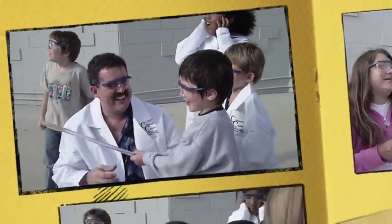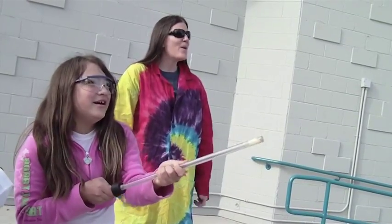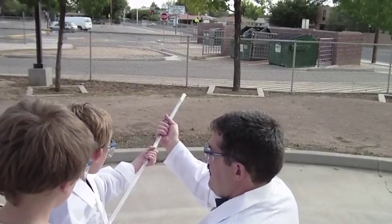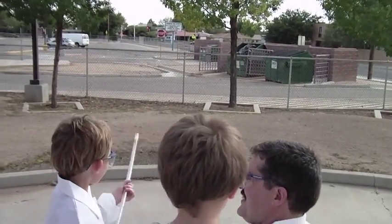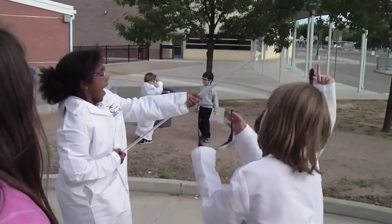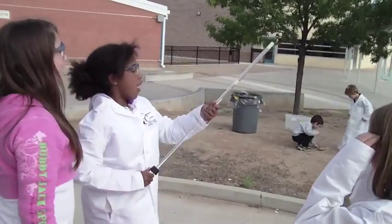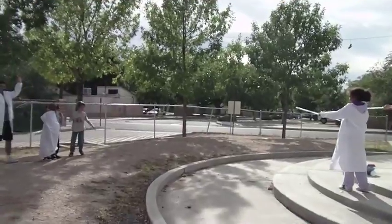Go! You guys are good! The other way! I knocked this one!